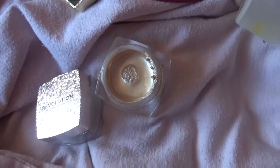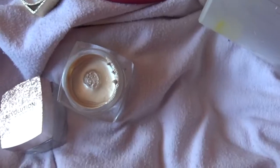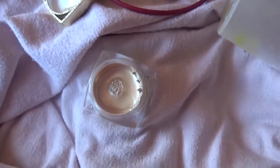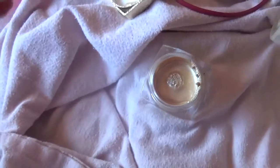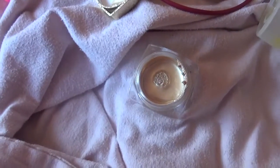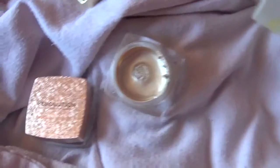When it comes to lasting power and pigmentation, they're quite pigmented. The baby pink one I do have to apply a little bit more to get good pigmentation, but that's just because of my skin color — if you're a lot paler than me it'll be quite pigmented. The gold one is already quite pigmented and I don't need to build it up.